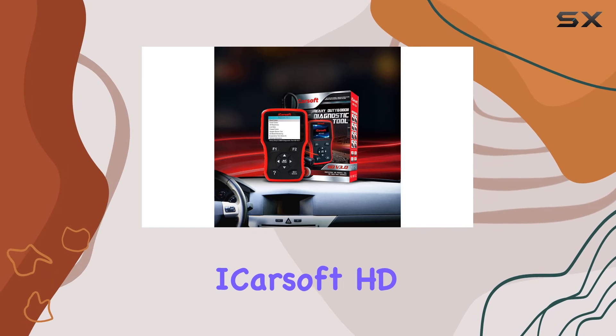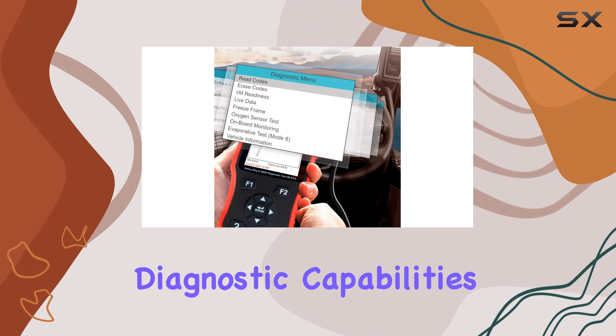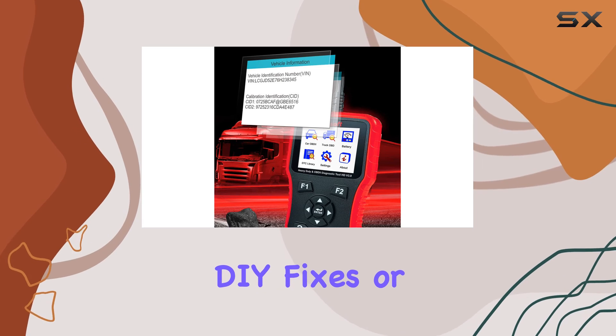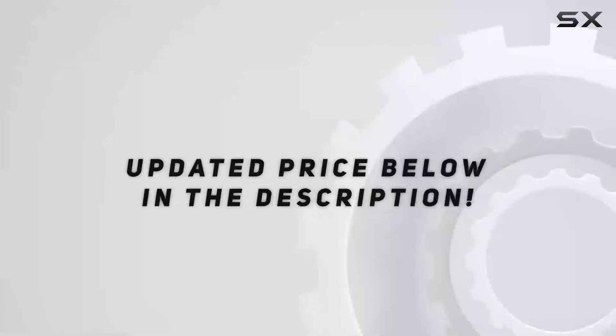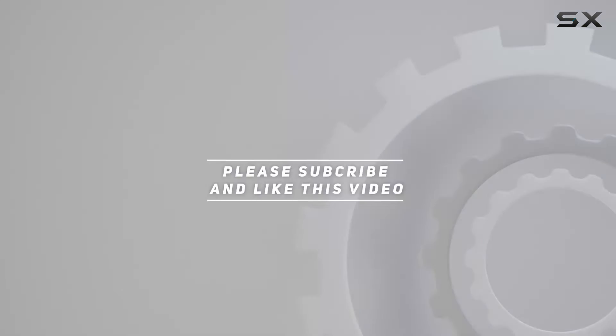Overall, the iCarSoft HD version 3.0 impresses with its comprehensive diagnostic capabilities, user-friendly interface, and portability. If you're into DIY fixes or own a repair business, this could be a game-changer. Check out the video description for the updated price, and thank you for watching.